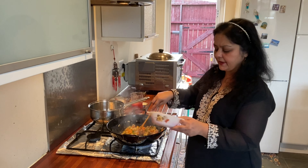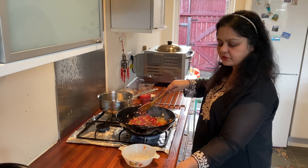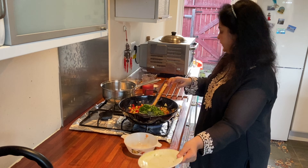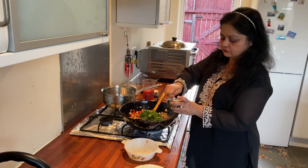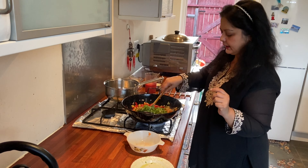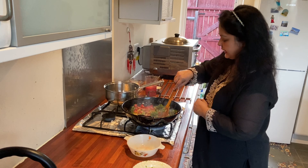I'm going to put one red pepper in and then some spinach. My vegetables have become a bit tender, so I'm going to put in one spoon of salt.